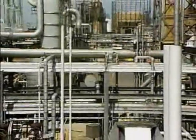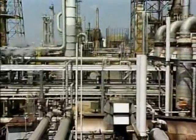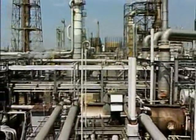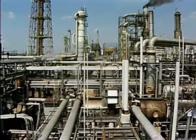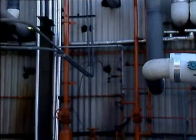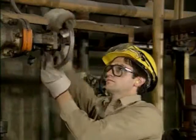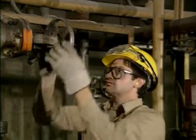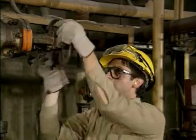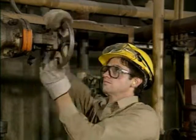In most industrial facilities, process systems handle many different types of fluids during the production of a product. These different fluids are moved from one location to another within the facility by piping systems. The flow of these fluids through the piping systems is controlled by valves. In order to keep fluids flowing smoothly to the various points where they're needed, the valves must work properly, and operators have to know how valves operate.